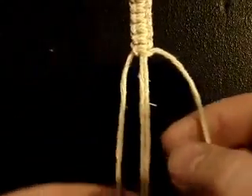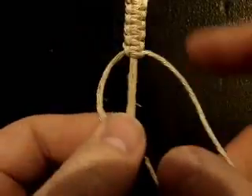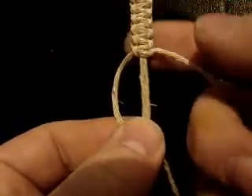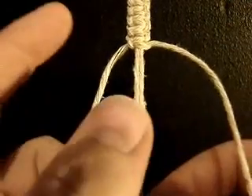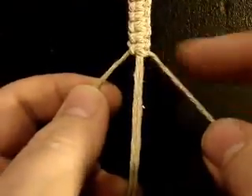Hello there. I'm going to show you how to tie a square knot in order to make hemp jewelry. It makes a nice flat type of pattern. The strands in the middle are your bead carrier. The strand on the left is your left hand knotter. The strand on the right is your right hand knotter.